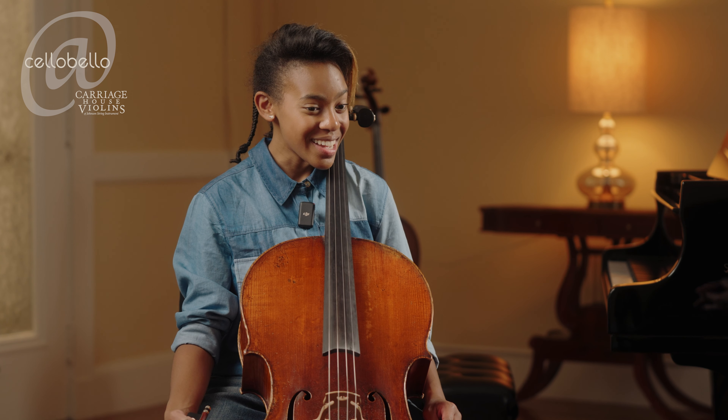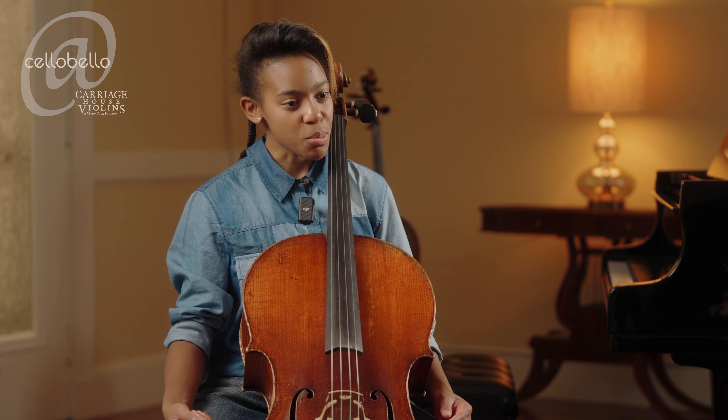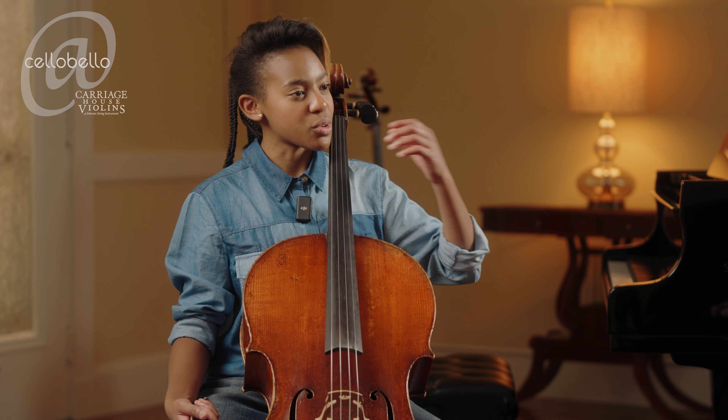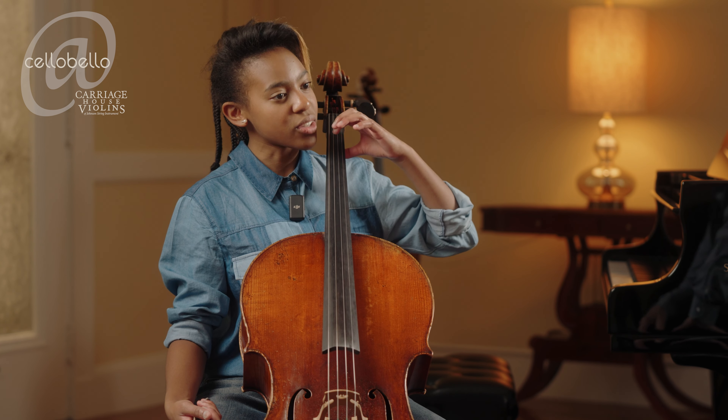Sometimes I ask: what do you do when you feel pain? And the answer I get back is, 'Oh, it's because my hand is weak, I just have to make it stronger and everything will be fine.' Strengthening is important, but what's more important is getting the correct technique — really learning how to play the cello correctly. You don't want to learn vibrato the tense way; you want to learn it the loose and healthy way.